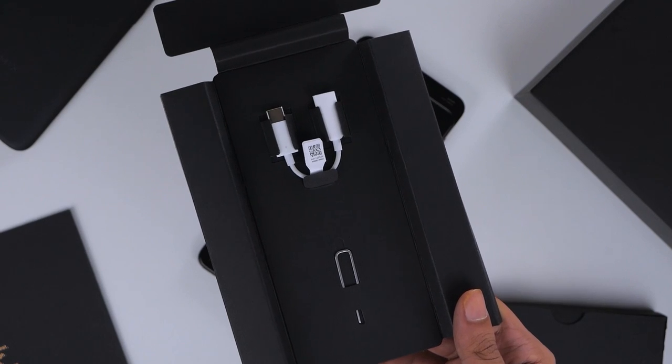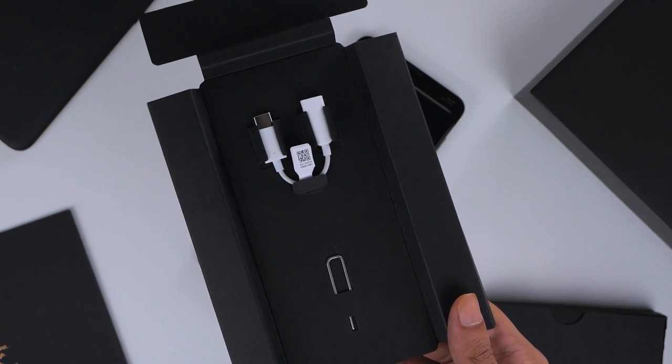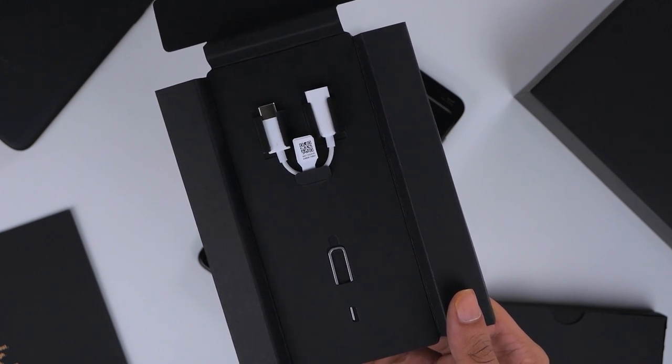Flipping this around, you'll find the SIM ejector tool as well as a USB-C to 3.5mm jack dongle — another very useful accessory.